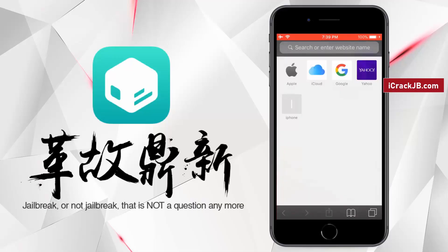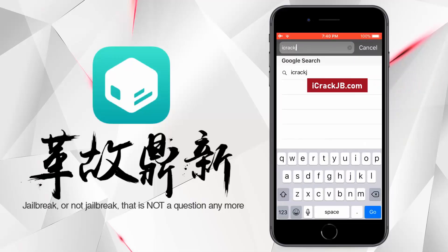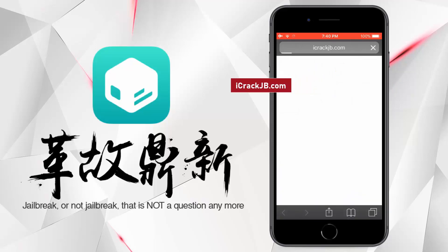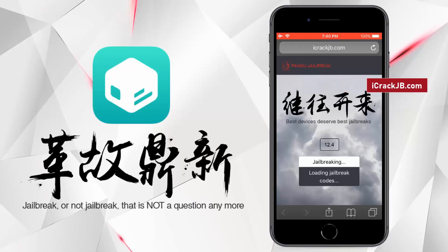So let's proceed to the jailbreaking. First of all, you need to visit the official site and let the site load completely. Here you can see the iOS version installed on my iPhone 8 Plus. Now to proceed further, click on this start jailbreaking button.